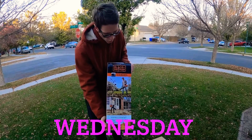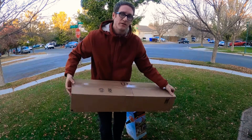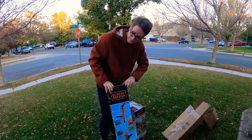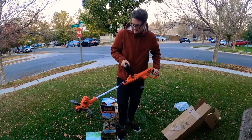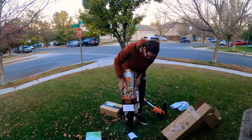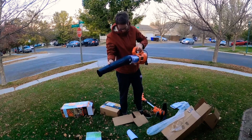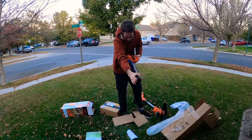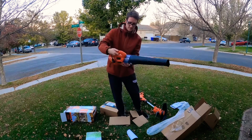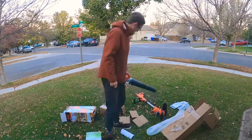We've got the Black & Decker corded leaf blower, and then we've got the Black & Decker corded weed whacker. We're going to do some yard work today, and I'm going to put these together, so join me. We're going to go ahead and move on to the blower. I think that's super easy to put together. Yeah, that's it. That's basically it. Turn it on — you just turn it on low, high, and there it is. Super, super slick, super cheap. Let's keep going.